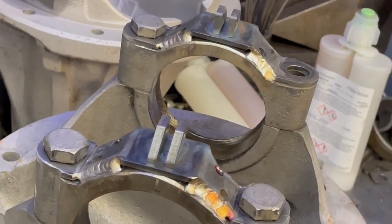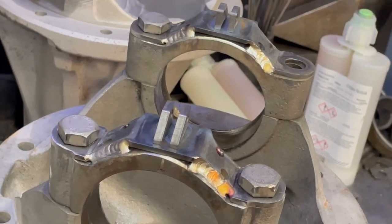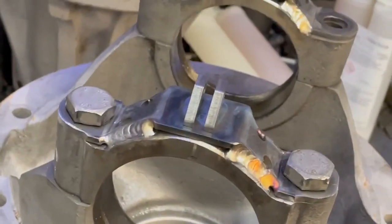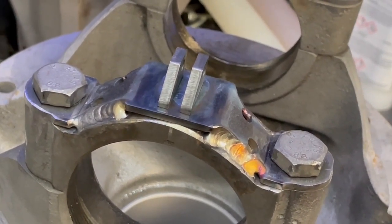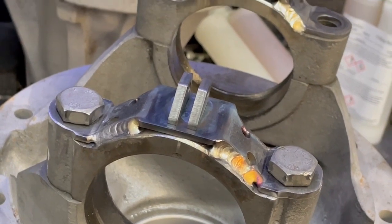The only time we'll use ordinary flat caps with the locking pin is on what we call a standard diff — maybe a two-pin diff for someone who really doesn't want to spend money on a peg case. But we can actually put this Domex upgrade onto a standard non-pegged diff as well, which is a very cheap, very strong upgrade.